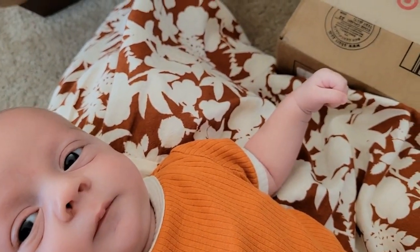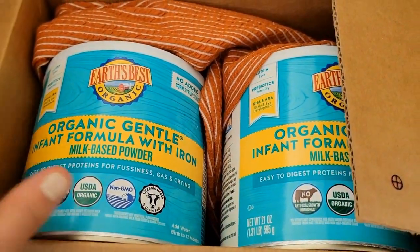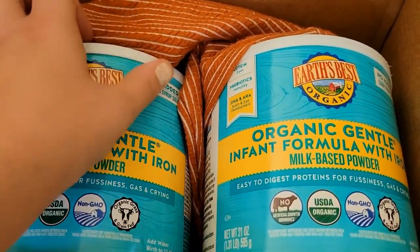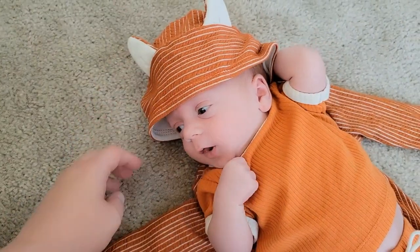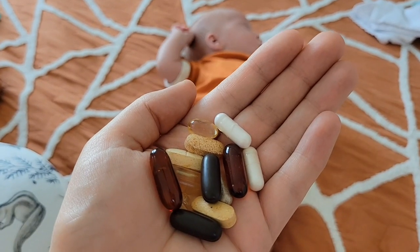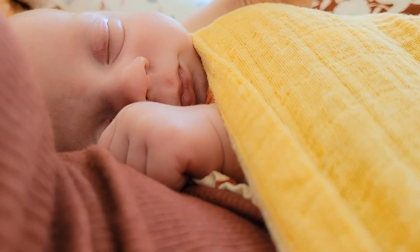Daddy went bye-bye, he'll be back. Look, you got a package. Shall we see what Grandma got for you? Oh my God, it is perfect. Now that lunch is over, I get to take these. I might have to continue my sewing tomorrow because I don't think he's going to let me do anything else today, and I don't want to stretch out the pink wrap again because I just washed it last night to shrink it back down.